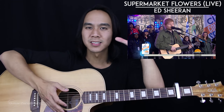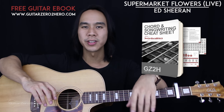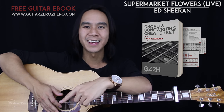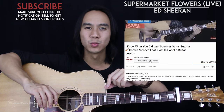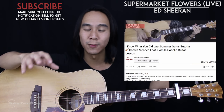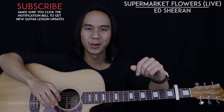Hope you've enjoyed this tutorial for Supermarket Flowers. Again, this is the live version, so if you play this to the studio recorded version it's going to sound different. If you want to learn how to play the studio version, check out my tutorial for that right here. Make sure you head over to guitarzero2hero.com to pick up my free guitar e-book. It'd mean the world if you could hit that like button, subscribe button, and click that little notification bell so you don't miss out on any updates. Leave your thoughts, comments, questions, and requests — I read absolutely everything. I'll see you guys next time on Guitar Zero to Hero. Cheers.